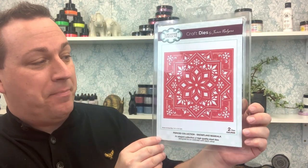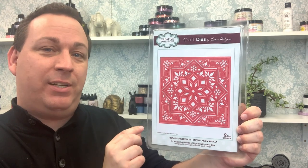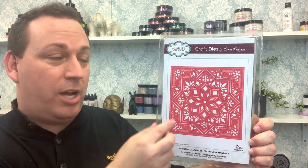We're going to start off with our first die — the Snowflake Mandala. In this pack you receive two dies: an outside cutting edge and the Snowflake Mandala itself. This part is actually going to stay in your cardstock, so it's down to you to either use the die that comes with it to cut it out, or cut this into the front of your card for an ornate legacy effect. You can also use them with other noble dies — for example, adding a scalloped edge is absolutely achievable.